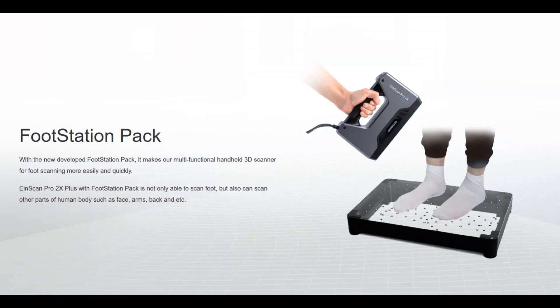Hi everyone, I hope you are doing well. Today we are going to show our new add-on to you, which is the Full Station Pack.